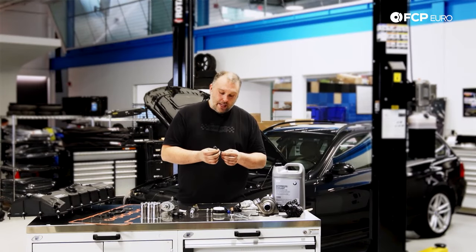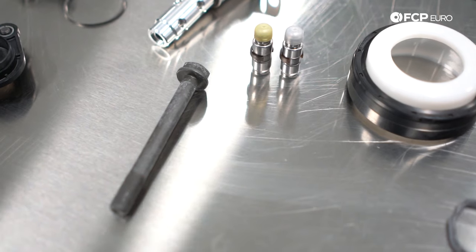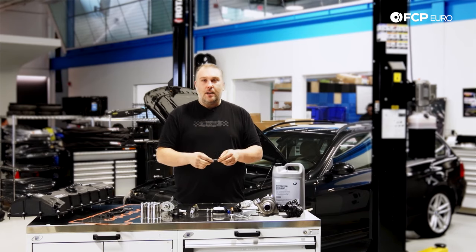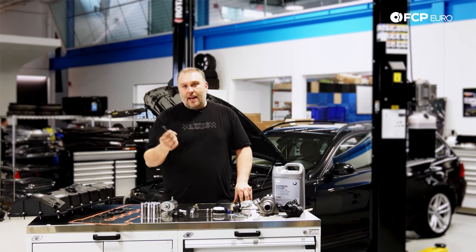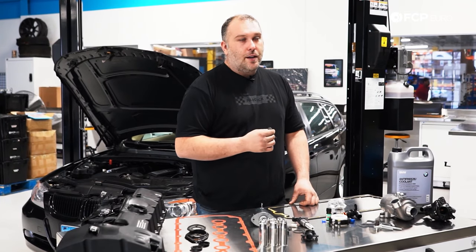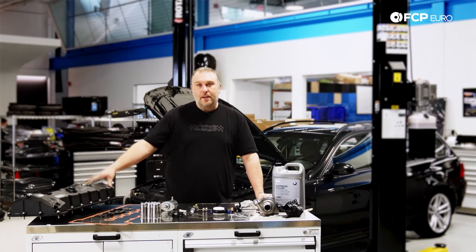Another thing to note is the camshaft bolt, which holds the VANOS hub to the camshaft. That is not a keyed connection — there's no keyway, no Woodruff key, basically no mechanical connection between the two outside of this bolt. This bolt is currently part of a BMW recall for certain models. These bolts fatigue, they break, and bad things happen. The updated bolt is a Class 12.9 fastener and it's torque-to-yield. Your vehicle may be part of the recall, so it's always worth checking — it can be done at no cost out of pocket.